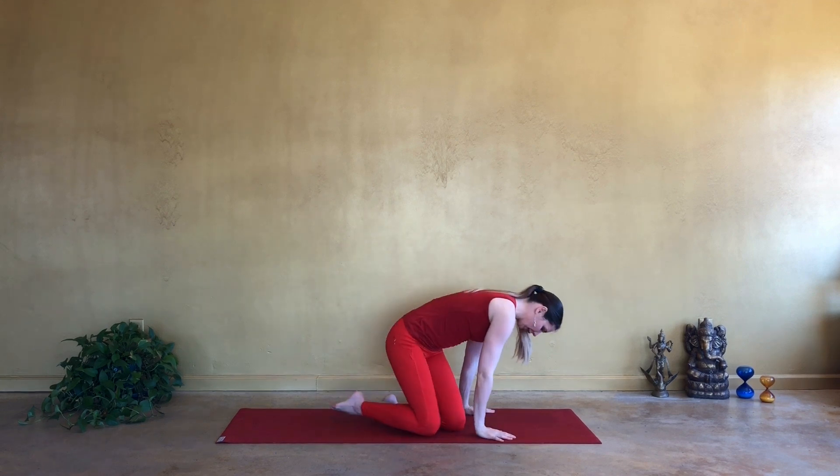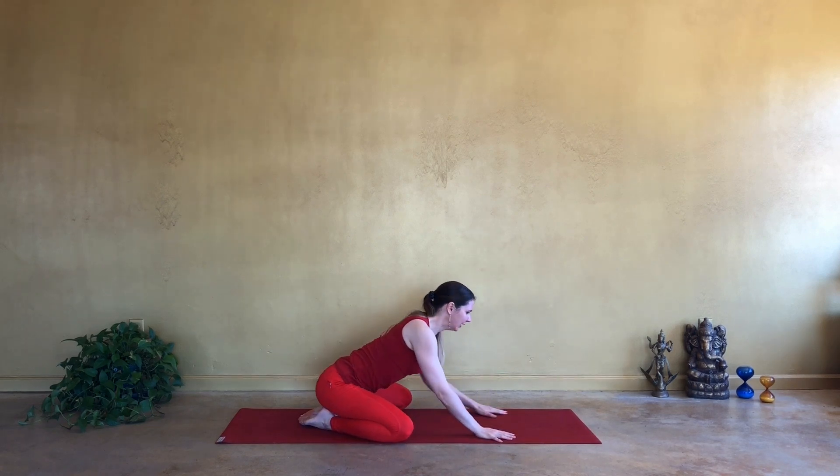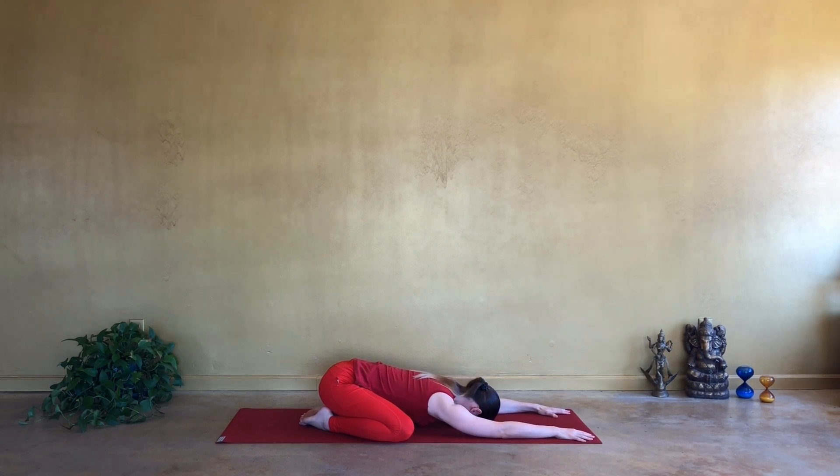Namaste. Today we're doing slow and mindful flow. So let's begin in child's pose. Opening your knees as wide as your mat and then softening your torso down. If your head does not touch the floor, just pull it down, softening the crown towards the mat. And if you can bring the head down, go ahead and roll the forehead from side to side.